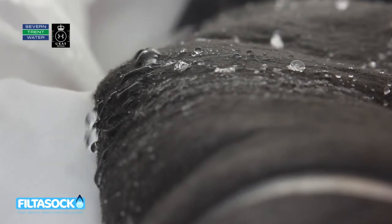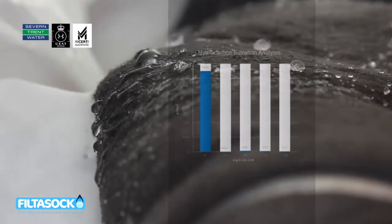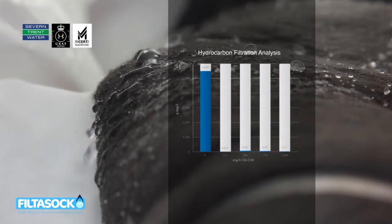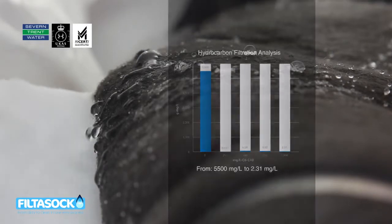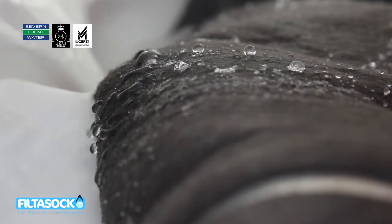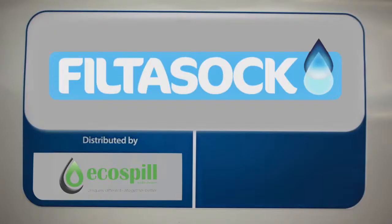Filter Sock's effectiveness has been measured by an independent testing house and analysed by Severn Trent Laboratories under the UK Accreditation Service and the Environment Agency's Monitoring Certification Scheme. In these and other independent tests, Filter Sock filtered hydrocarbon from a high level of 5,500 mg per litre down to an exceptionally low 2.31 mg per litre. And suspended solids, including very fine particles like rust, were almost totally removed.